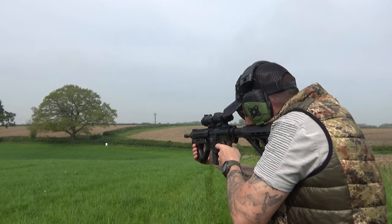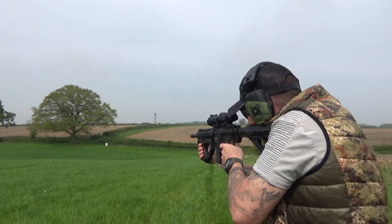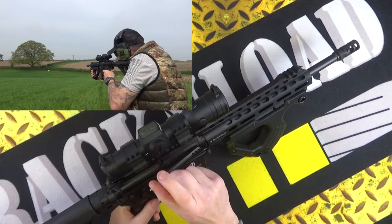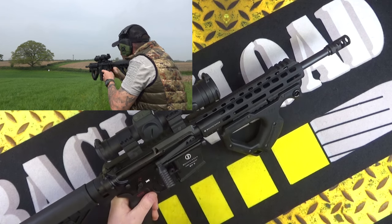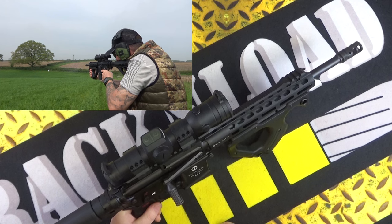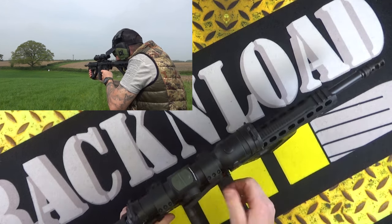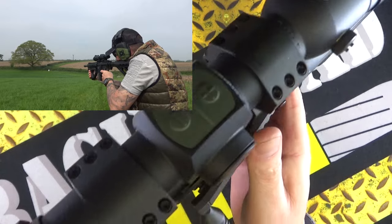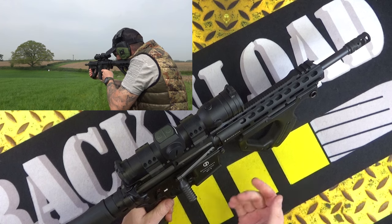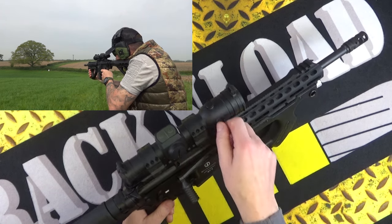The Aimpoint Hunter has really impressed me. The battery goes in there and I think it's got something like a 50,000-hour battery life — something ridiculous like that. It's dead easy to switch on: you just press the plus and keep cranking it up through loads of different illumination settings, then crank it all the way down until it disappears. That's your on and off — there's no specific on/off switch.